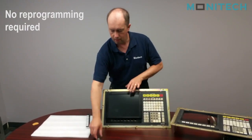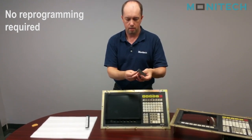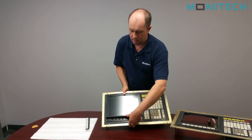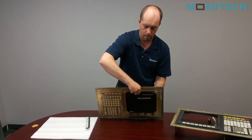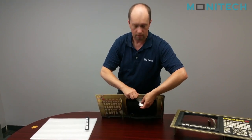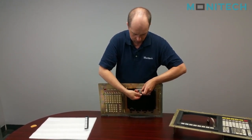When you're assembling it, Monotech sends a bracket with a simple thumb screw on it. On the back, you'll see the bracket that it attaches to. This just simply pushes to the back of the control.